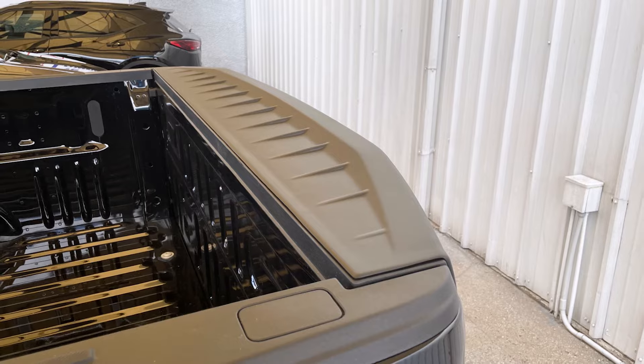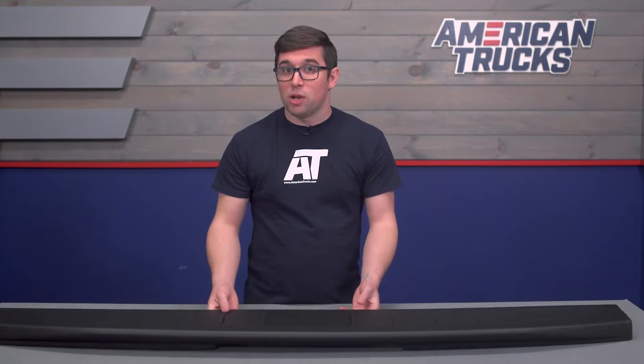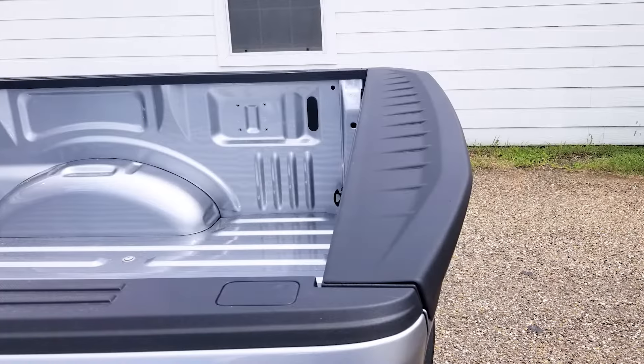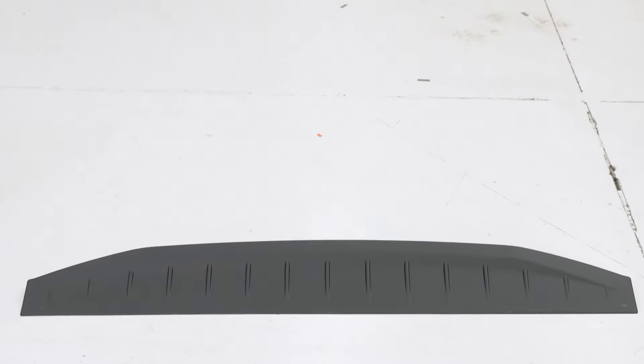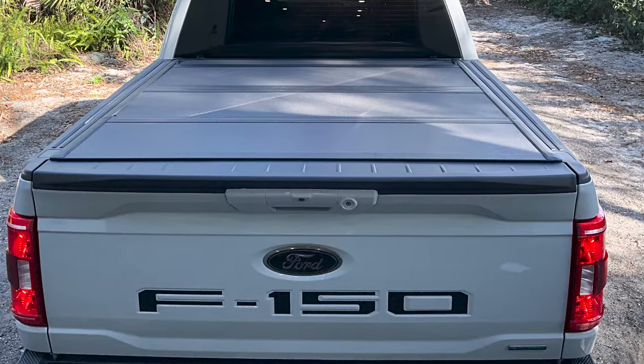It really works well with the truck's overall styling, but that's not to say it doesn't stand out on its own merit. This has a bit of that old-school ducktail appearance to it, visually and physically extending the top end of the tailgate for a more aerodynamic look, and it does have some additional aero properties as well.